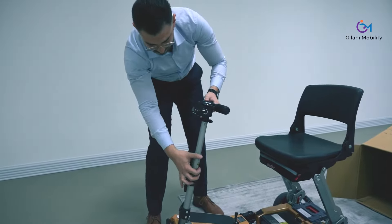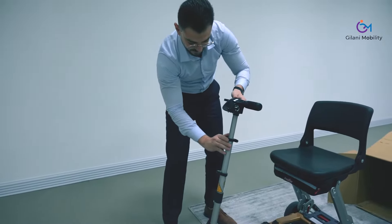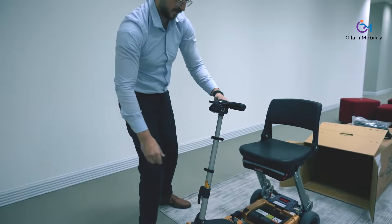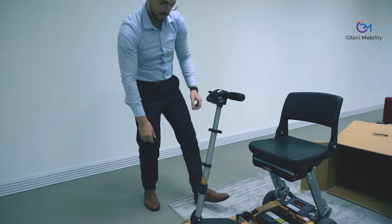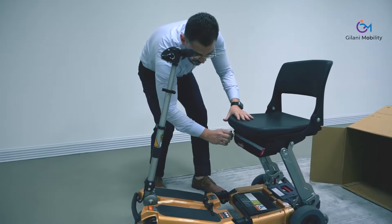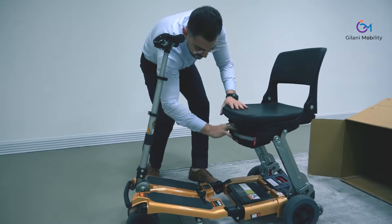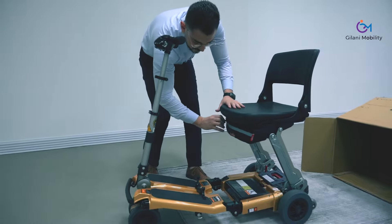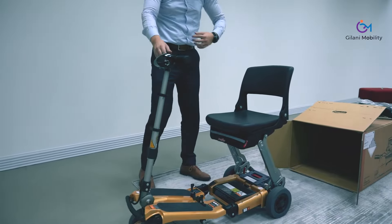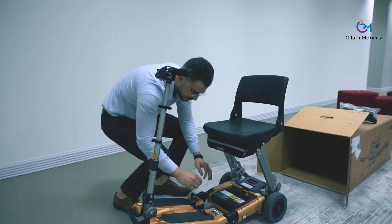The handlebar is double telescopic to be suitable for different users — you can adjust it up and down. Under the seat you have a nicely and conveniently located storage compartment to keep your most important valuables safe, such as your boarding pass, passport, phone, wallet, and so on.